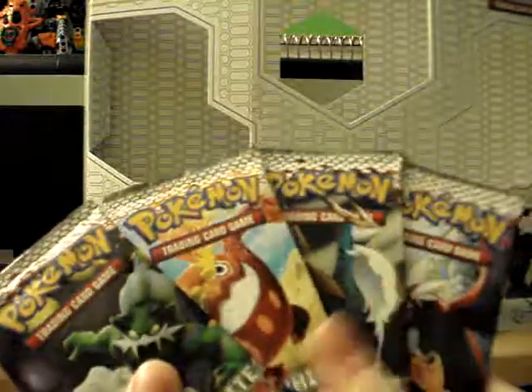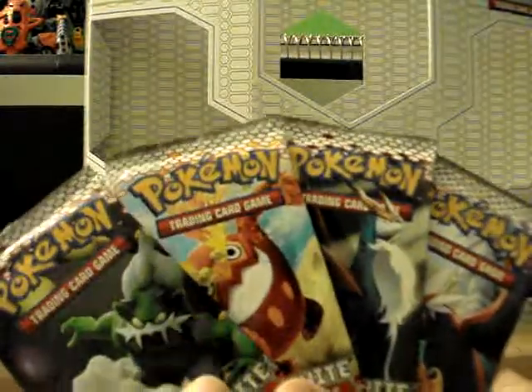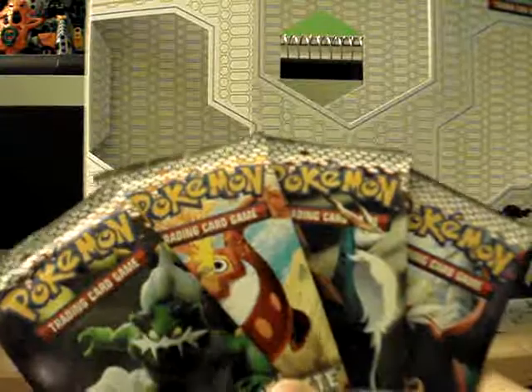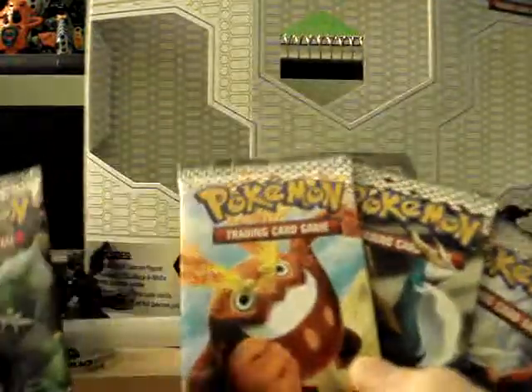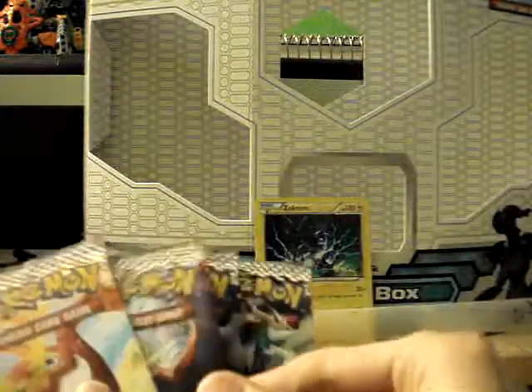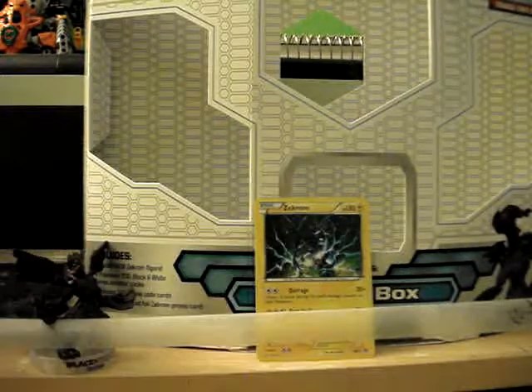We have four packs of Emerging Powers — one of each pack design. What's funny is that every other box they had there had one of each pack design; I wonder if that's just the standard thing or what. So I'll go from my least favorite of the Pokemon on here to my favorite. I don't have all of these pack designs saved, so I'll just save them.